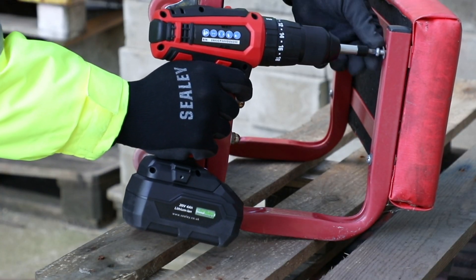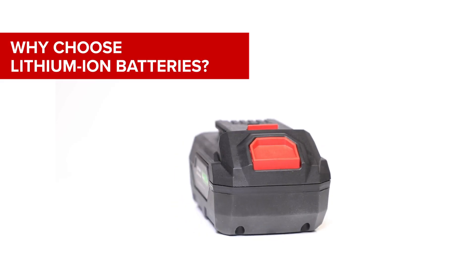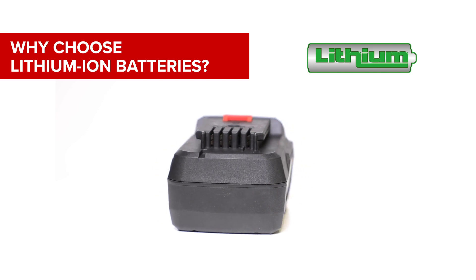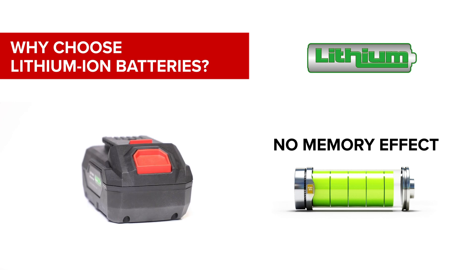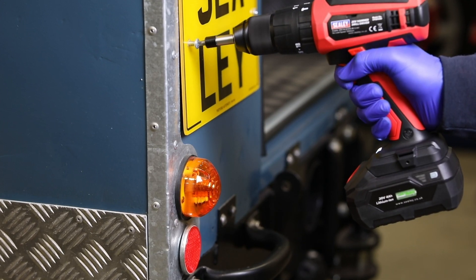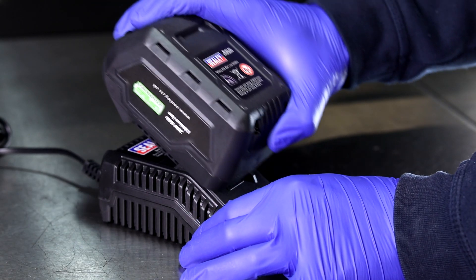Firstly, what is your battery made of and why is it important? Make sure you choose lithium-ion. Why? Because these batteries weigh less relative to output and they don't exhibit a memory effect. This is important as you don't have to empty the battery before recharging, and you can keep working longer. Plus you can do a top-up charge whenever you want.